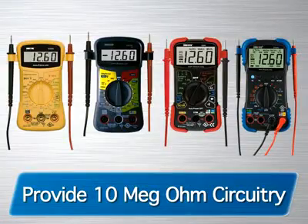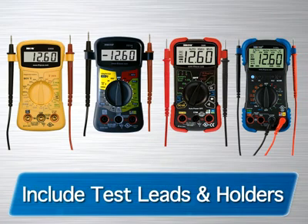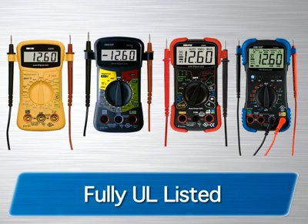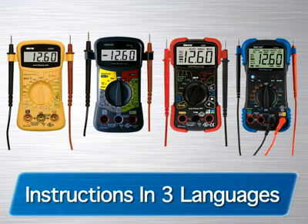The Innova family of multimeters all provide 10-meg-ohm circuitry, which prevents damage to sensitive electronics. They all include test leads and holders, as well as an easy slip-through strap for hands-free testing. They are fully UL listed for safety and quality and include instructions in either English, Spanish, or French.